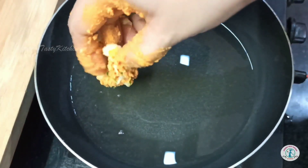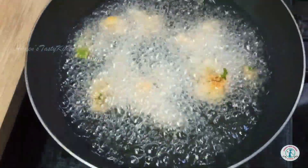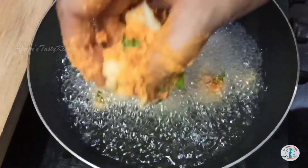Add the florets to the hot oil and deep fry them until golden brown.